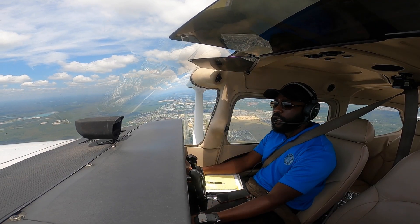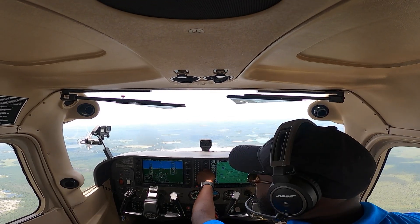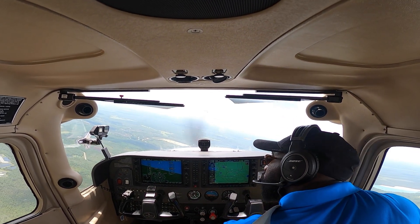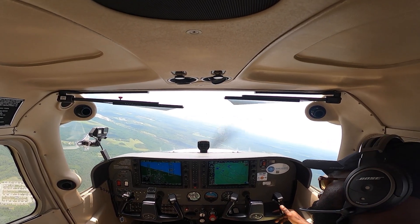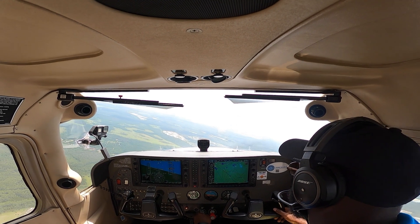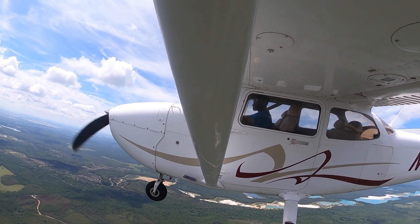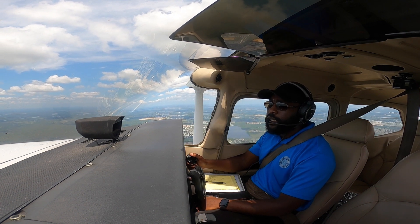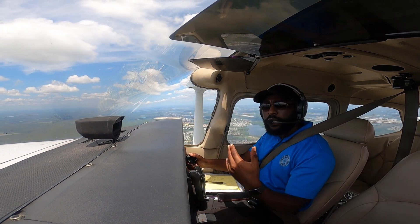As usual before you start every maneuver, you want to do your clearing turns. I'll do my clearing turns here to the left — let's make sure we clear the area of any traffic. While I'm doing the clearing turns I'll make sure I watch out for traffic around me, and I'll also explain a few more things about the maneuver. Ideally you want to pick three reference points: a 45-degree point, a 90-degree point, and a 135-degree point.